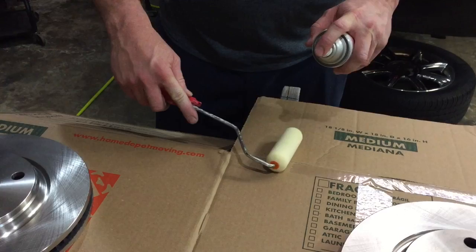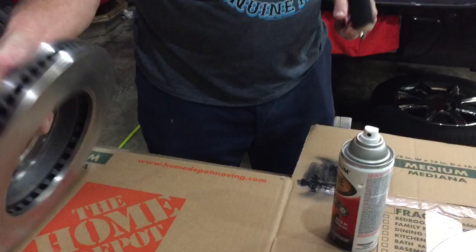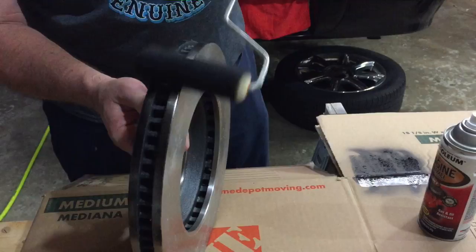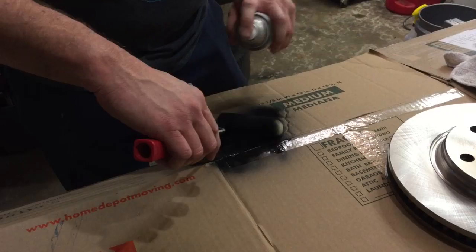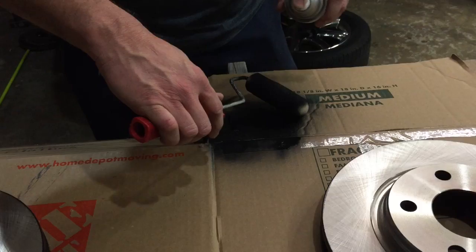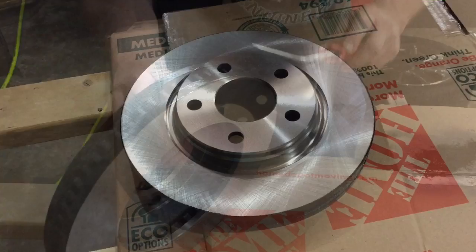First, we're going to paint the edges. Take your engine enamel and spray it right onto your paint roller — load it up pretty good. Turn the rotor up and give a nice coat all the way around the edge. That's one good coat. We're going to load the roller up again and apply a second coat. That should be enough — let's go ahead and get that second coat on.